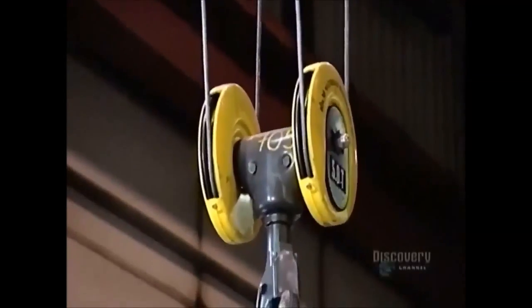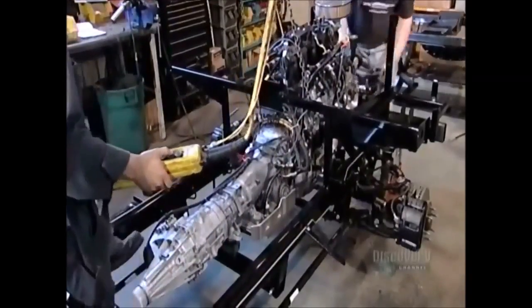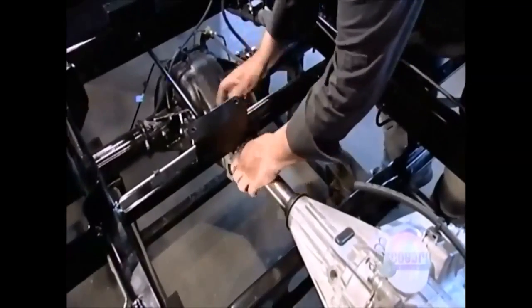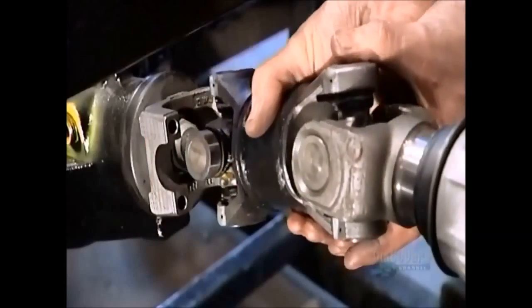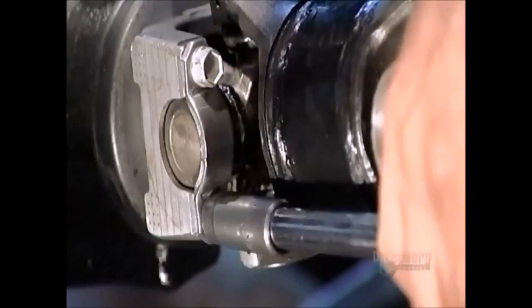Now using a crane, they lower an engine onto the frame that we saw welded together earlier. Then they slide the rear drive shaft into place and bolt it down using a pneumatic wrench.